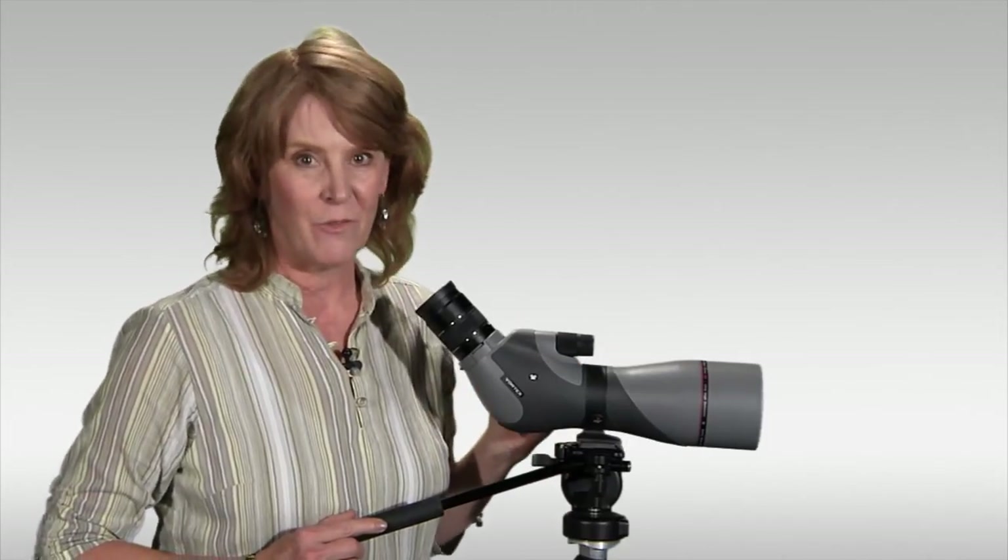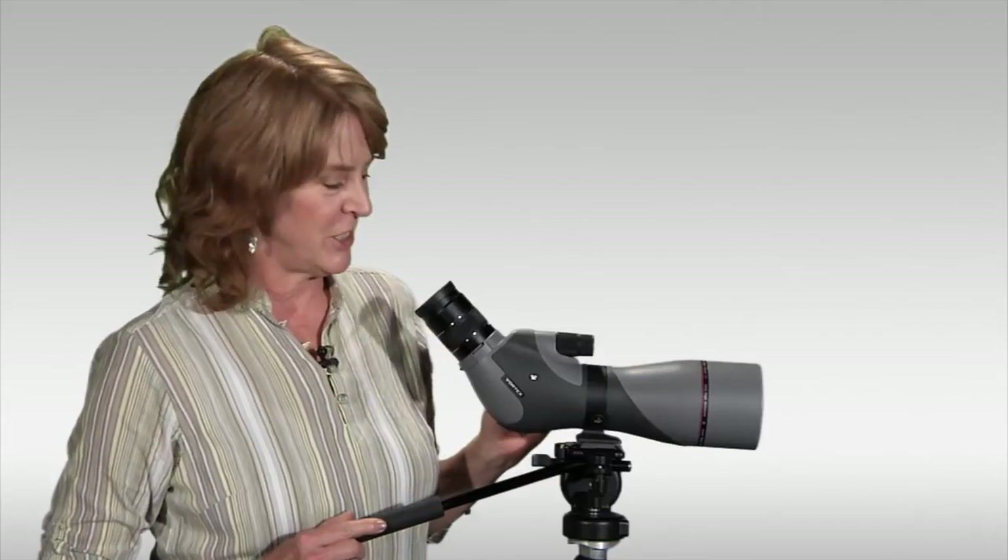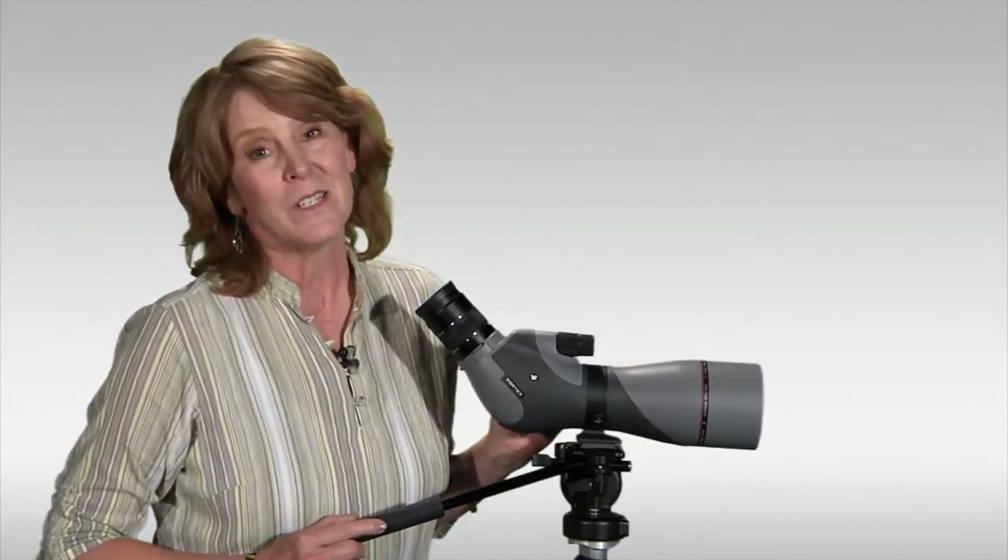Rugged and durable, you really get a lot for your money with the Vortex Razor HD Spotting Scope. Plus, you get the best warranty in the business.